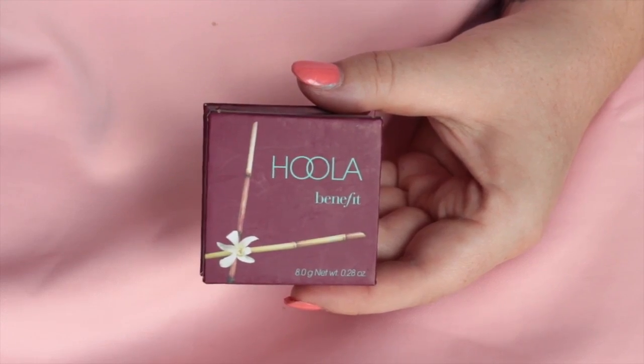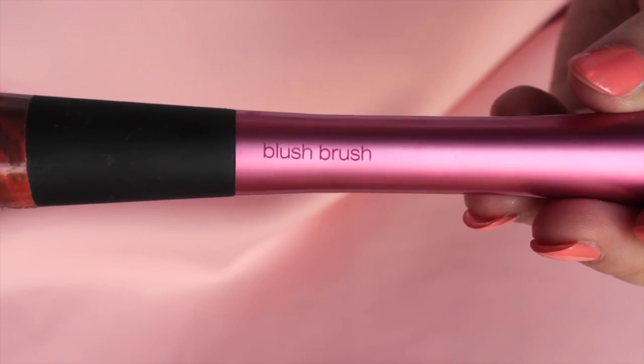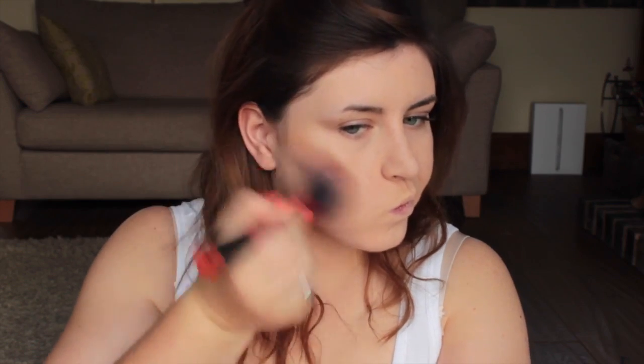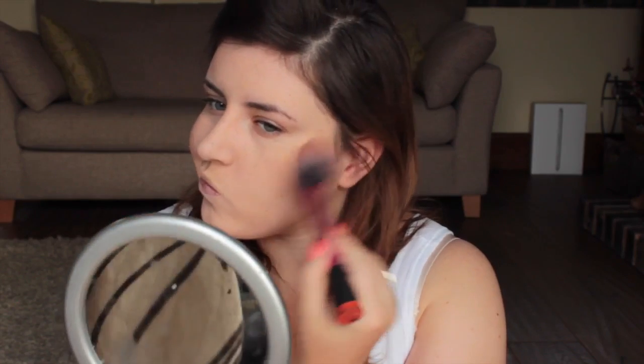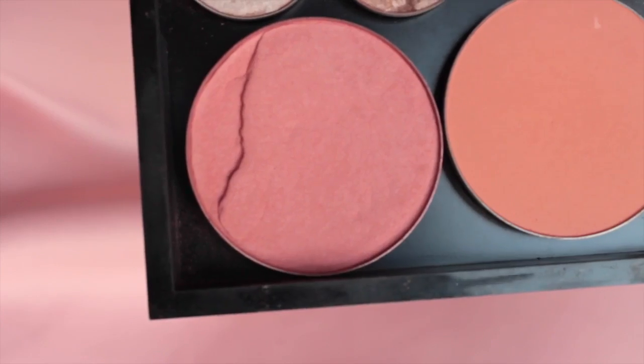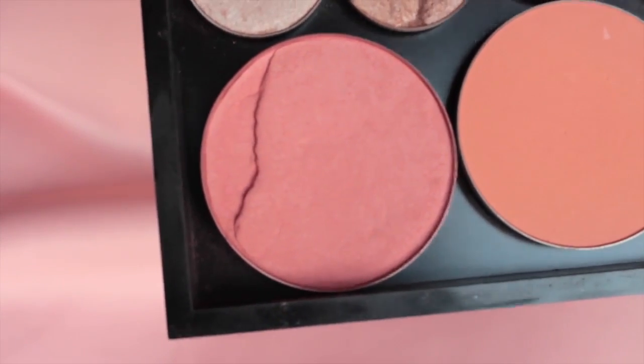Then just using a random fluffy brush to push the powder into my concealer. For bronzer I'm using the Benefit Hoola bronzer and a blush brush by Real Techniques — I'm really loving this bronzer at the moment. I'm applying it more towards the hairline in a C-shape up to my temples and then going down my neck a bit. With the same brush I'm going to apply Fleur Power by MAC for blush.